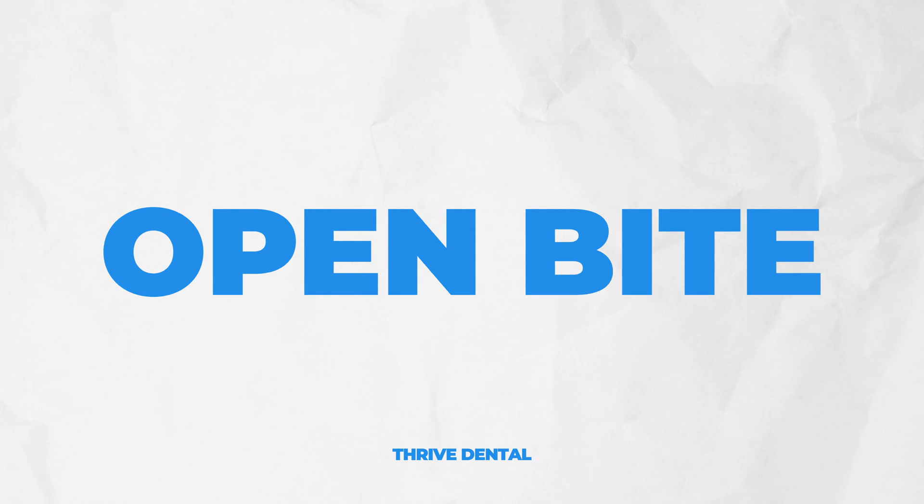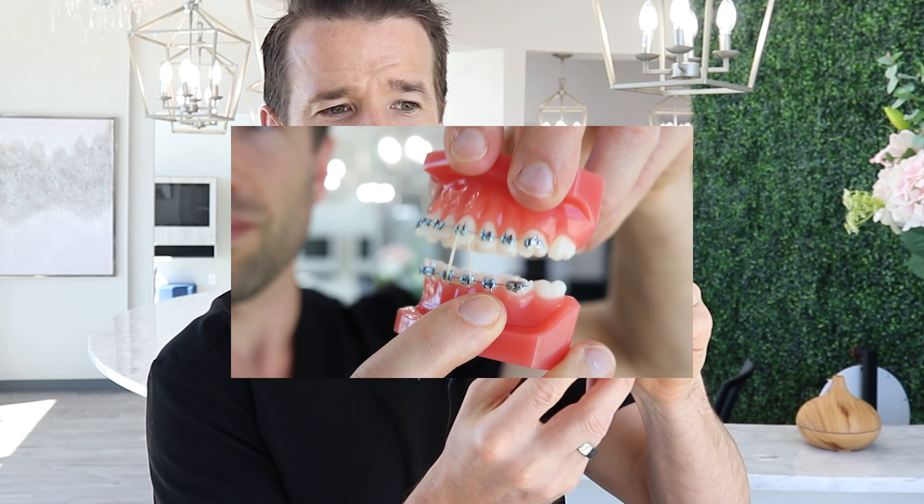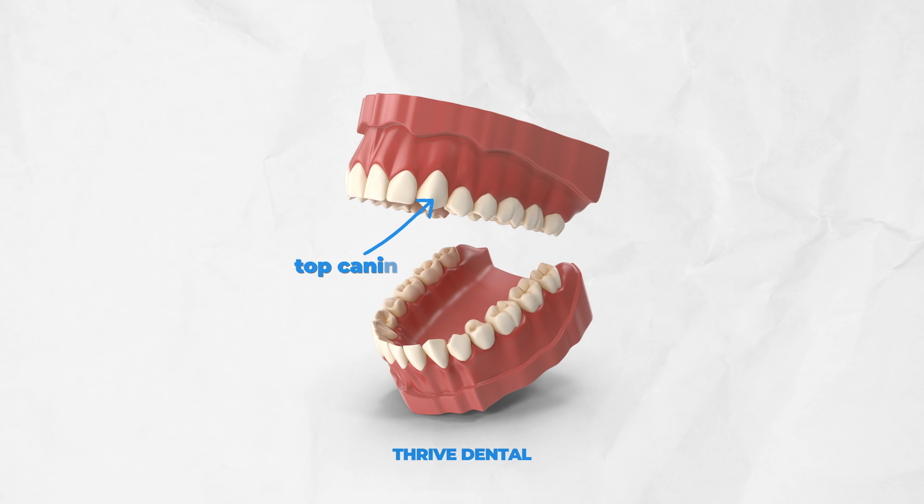Last but not least is an open bite. There are a bunch of different ways to correct an open bite, but this is probably our most common way. Remember, open bite is when the back teeth touch but the front teeth don't. How we correct that is with a triangle or delta rubber band — it goes from the top canine tooth, to the lower canine, and the first premolar. This one is slightly different because we use it pretty quickly, maybe on the second visit, because you want to be in these nice flowy wires to bring the teeth vertically together.